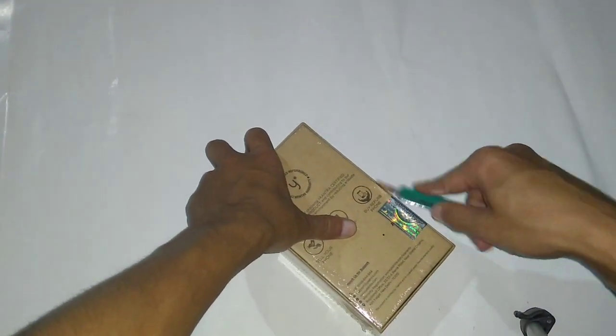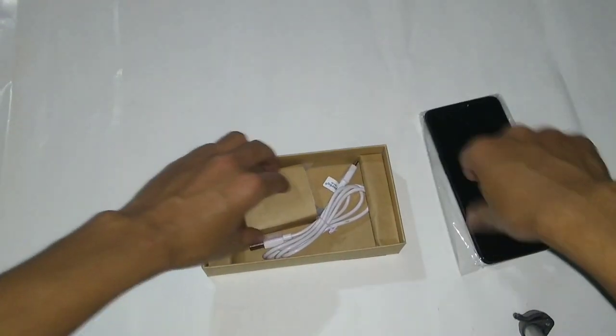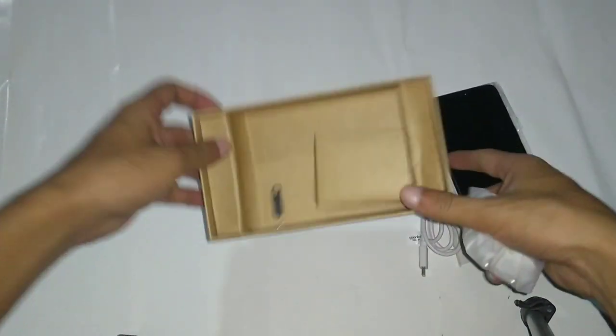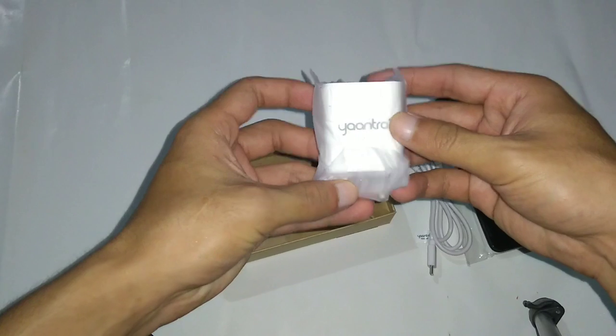We also have a seal over here, but let's cut through it and find out the final contents. We have got the phone, the charger, charging cable, and an ejector pin. But as you can see, this is not a genuine OnePlus charger — it's also branded by Yantra itself, and that's a bummer. They should have at least provided a genuine charger. The USB is also a generic Yantra-branded one.